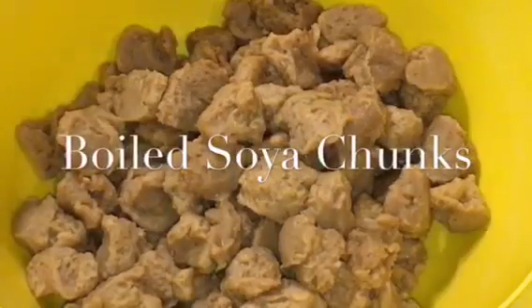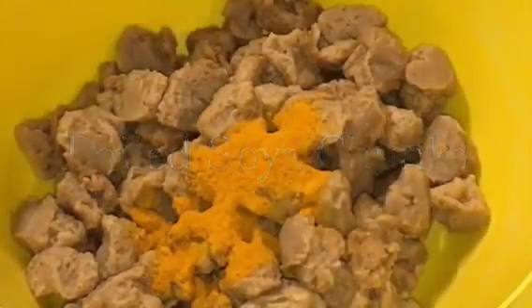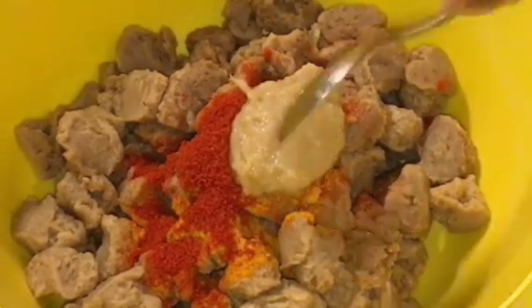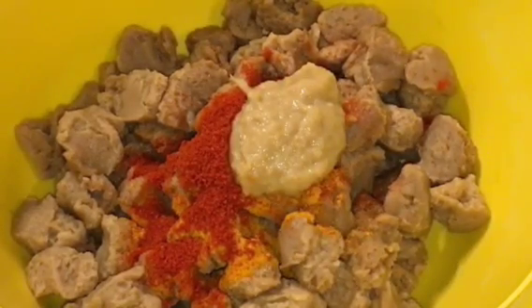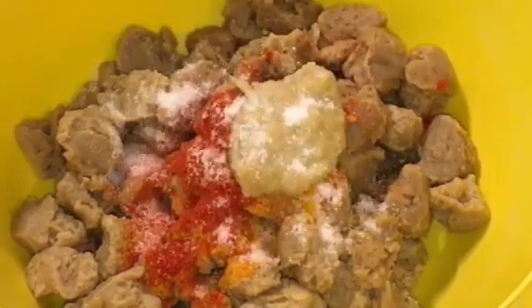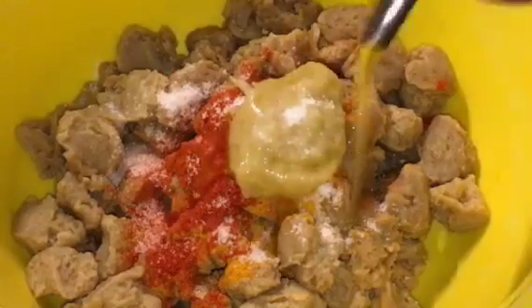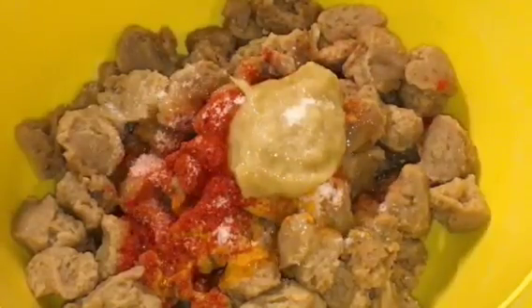Add one teaspoon of haldi powder or turmeric powder, one teaspoon of Kashmiri red chili powder, one tablespoon of adrak ki paste that means ginger paste, salt to taste, and a little bit of oil or tel. Now mix it nicely.